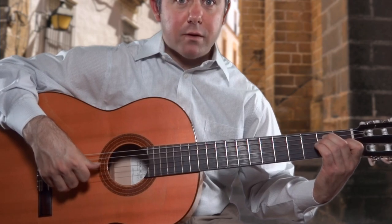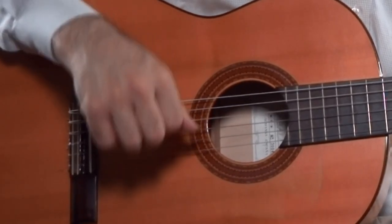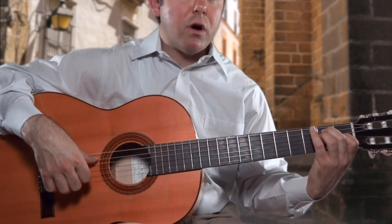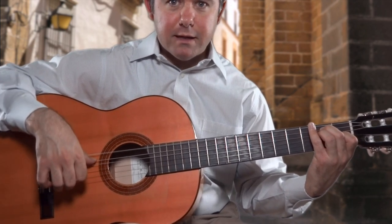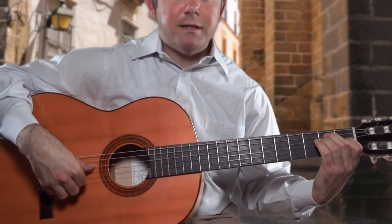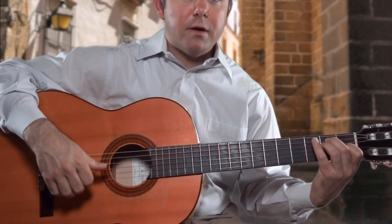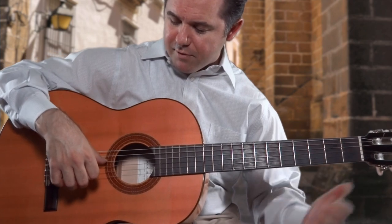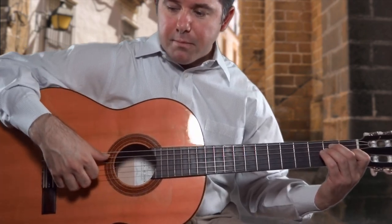When I strike the D string with the thumb, it's tirando — I'm not resting it on the G string, I'm simply striking it and returning it back. On the right hand cycle, we've done our one cycle and we've rested our thumb on the A string right after we strike the sixth string. It sits there and helps us stabilize our hand as we're doing our arpeggio. Then we strike the A string and rest the thumb on the D string, run through our cycle, then strike the D string tirando — not resting on the G string. We don't have as much stabilization there, but we're holding our hand as steadily as possible and return back to our A string.